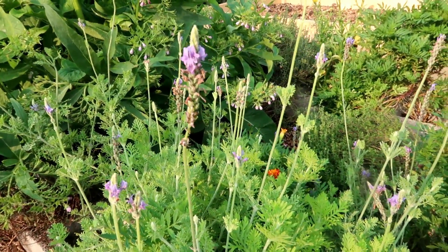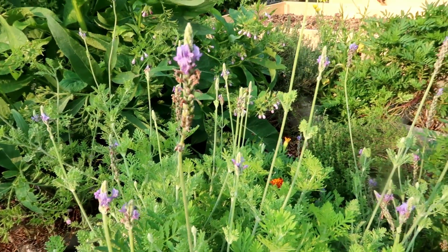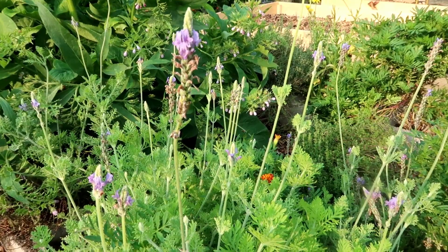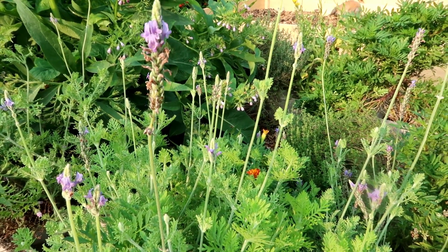I harvested some to take inside and hang and dry. I imagine I could perfume soaps with it and different things.